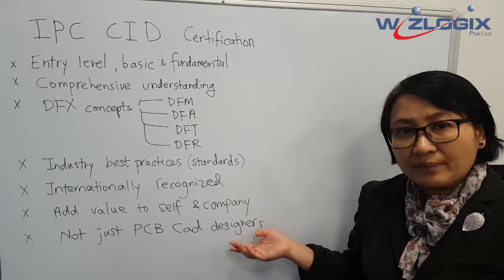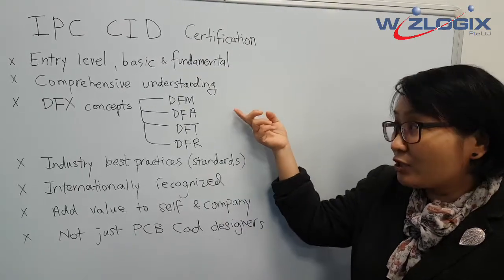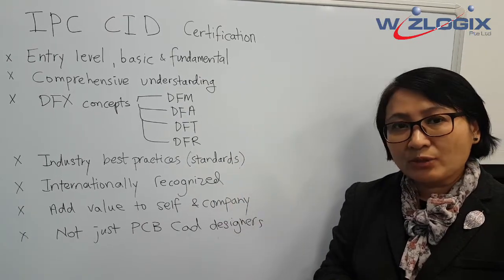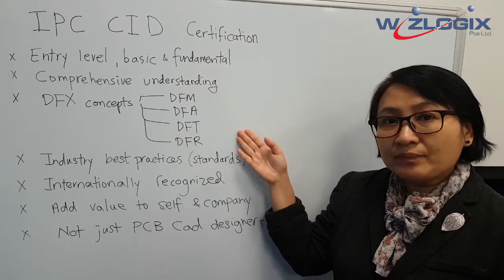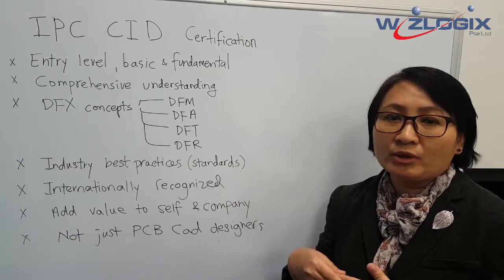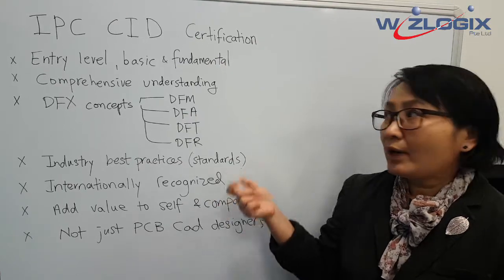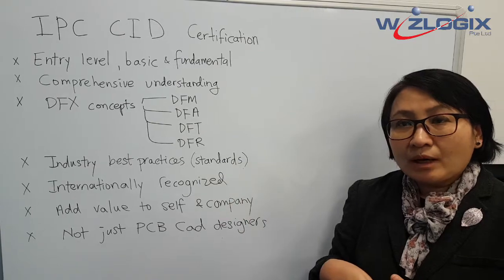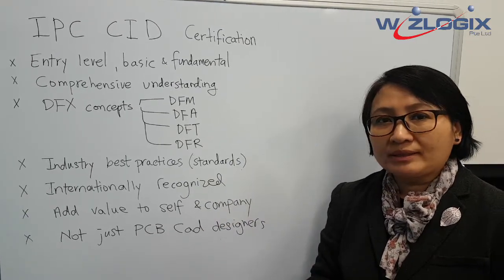Remember, it's not just for PCB CAD designers. We're getting many project managers, manufacturing and process engineers attending the training. They find that what they learn here is how design and process are interrelated. Design for manufacturing means it's easier to fabricate the board; design for assembly means it's easier to assemble. These are trade-offs the designer needs to make, and attendees can communicate better with designers.